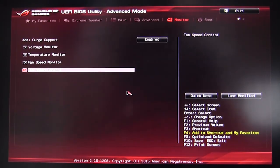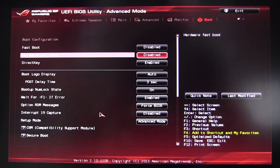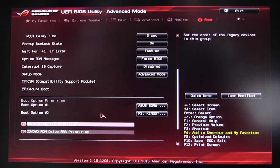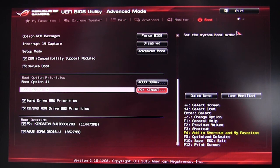In Boot settings, you can turn on Fast Boot, DirectKey, hardware fast boot, and set your boot options. You can click one of the boot devices and it will boot right into that device.